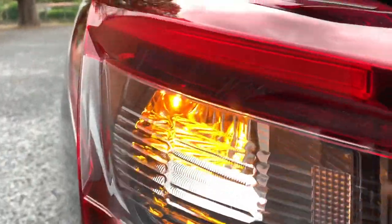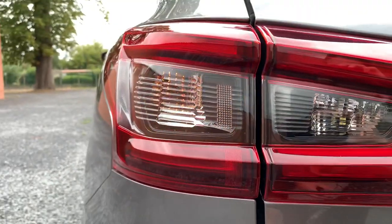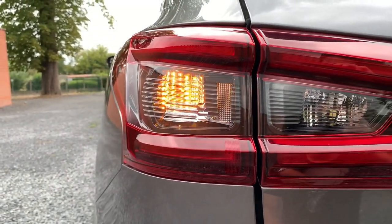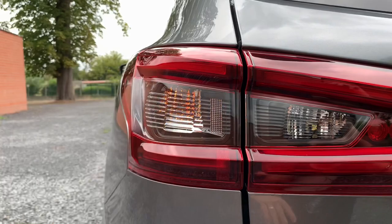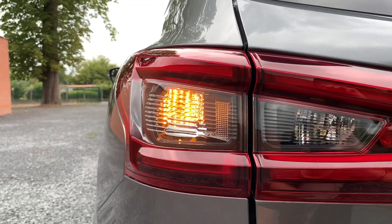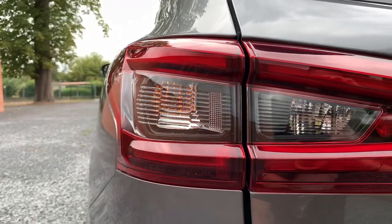From above you can see it, and I'm going to change it right now with LED lights. When you use normal LED bulbs you will get hyper flashing, which means the turn light will flash very fast. It isn't quite beautiful and it isn't allowed either, so you should use a resistor as well.